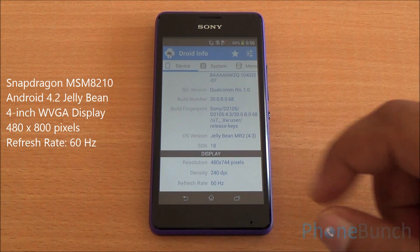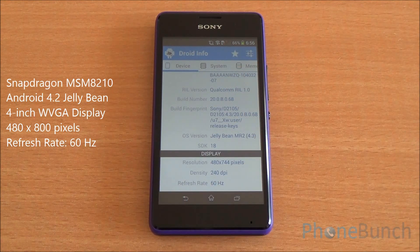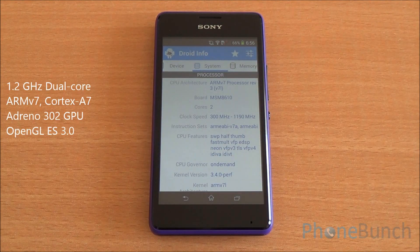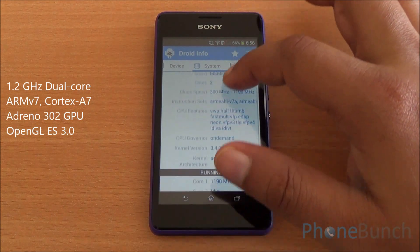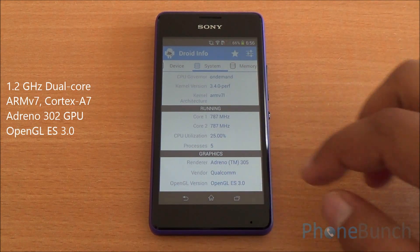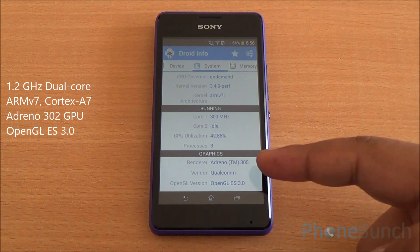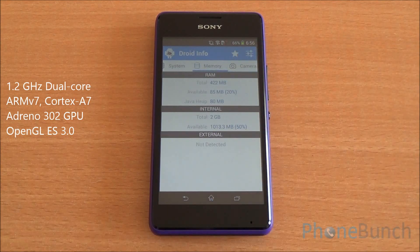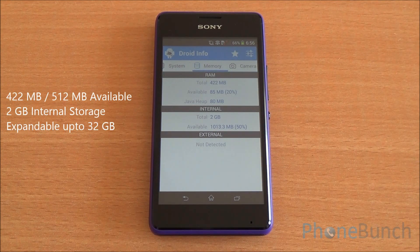Getting into hardware information, you can see the model number as well. The display resolution is 480 by 800 pixels; some space is taken by the on-screen buttons. You have an ARM v7-based processor running on the Qualcomm MSM 8210 chipset.